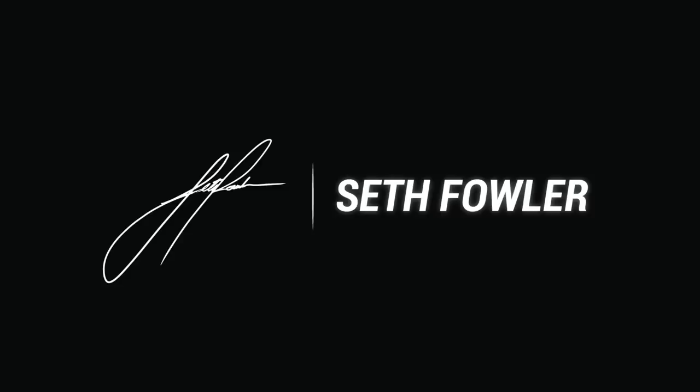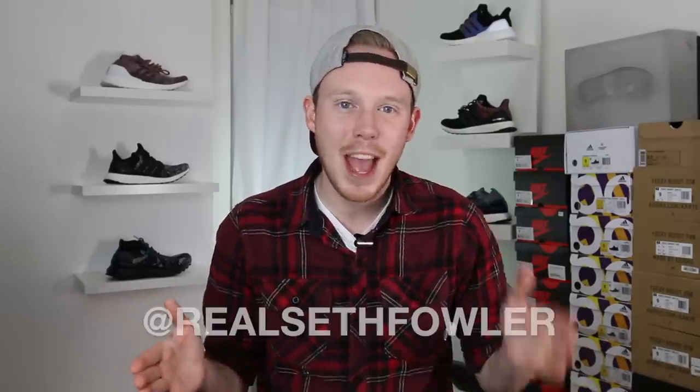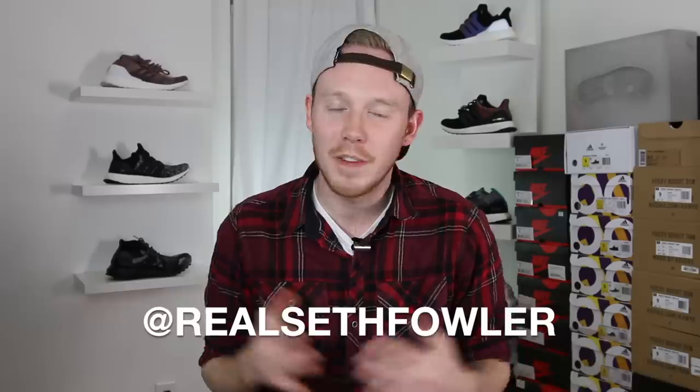What's up everybody? I'm Seth Fowler and today I'm comparing the Ultra Boost 1 through 4. Thanks so much for tuning in today. Make sure to give me a follow on Instagram and on Twitter at RealSethFowler if you haven't yet. But with all that being said, let's get into it.